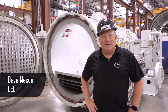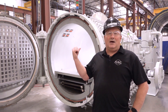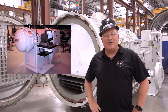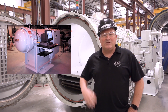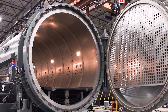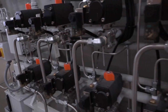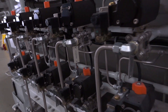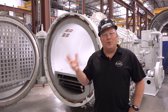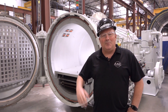Hi, this is Dave and today I'm standing in ASC's main factory where we're going to be talking about the Econoclave. The Econoclave was originally developed by ASC back in 2001, and at the time it was our goal to provide and build an advanced autoclave that could meet the high expectations of the aerospace industry while also providing top quality, superior materials, advanced features, and above all else operational savings for the customer. Today I'm going to run you through some of those features and capabilities.